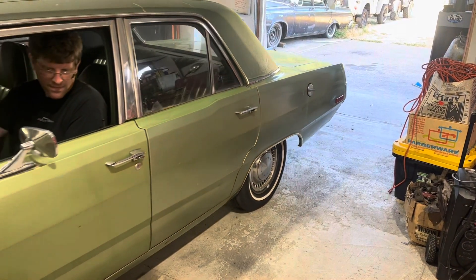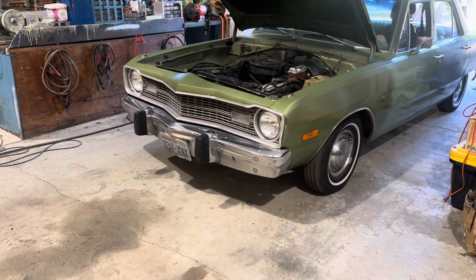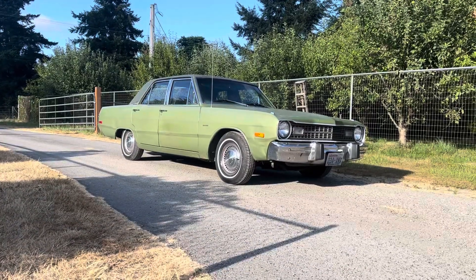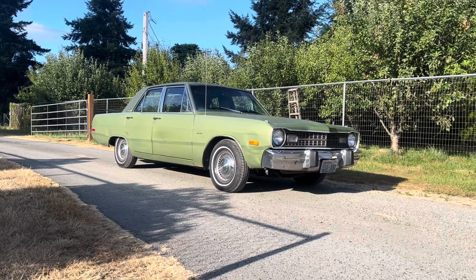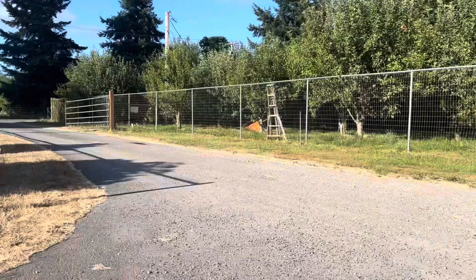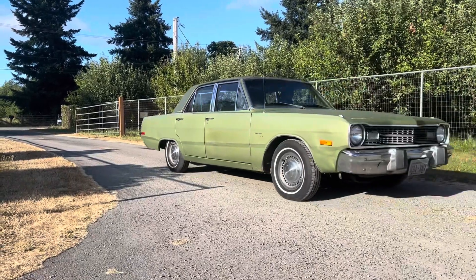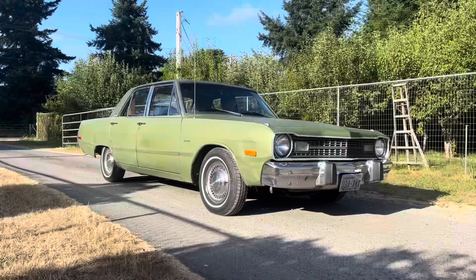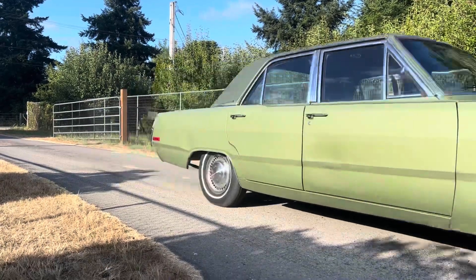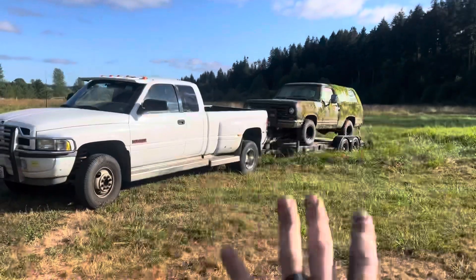Look how fixed this thing is — and it only took all day. And now for celebratory burnouts, obviously. Hmm, alright — redo. It might be somewhat horsepower deficient. You know what, everything about this seems right.